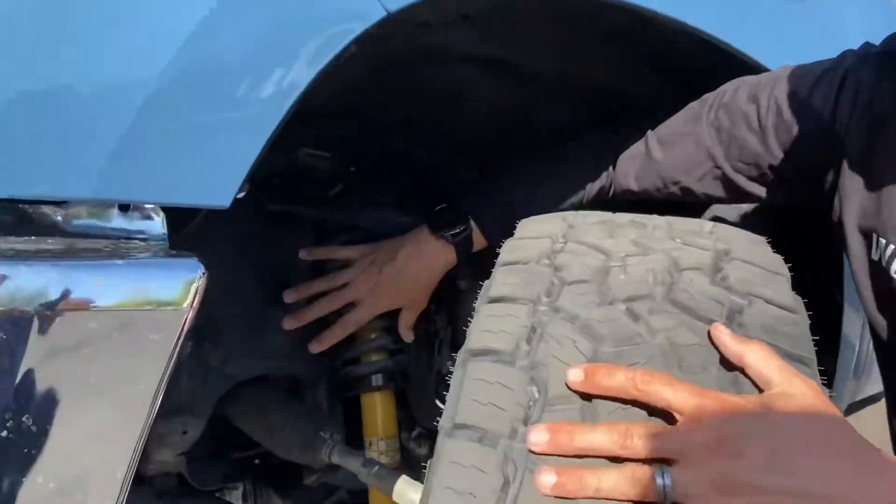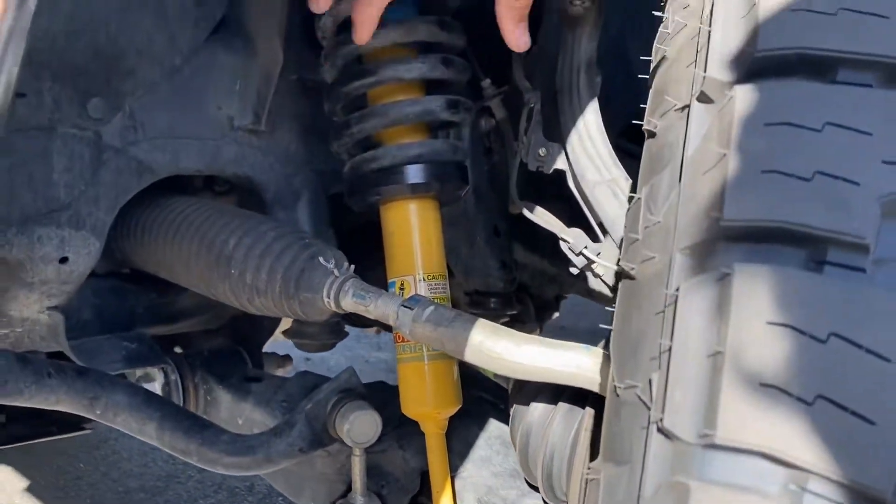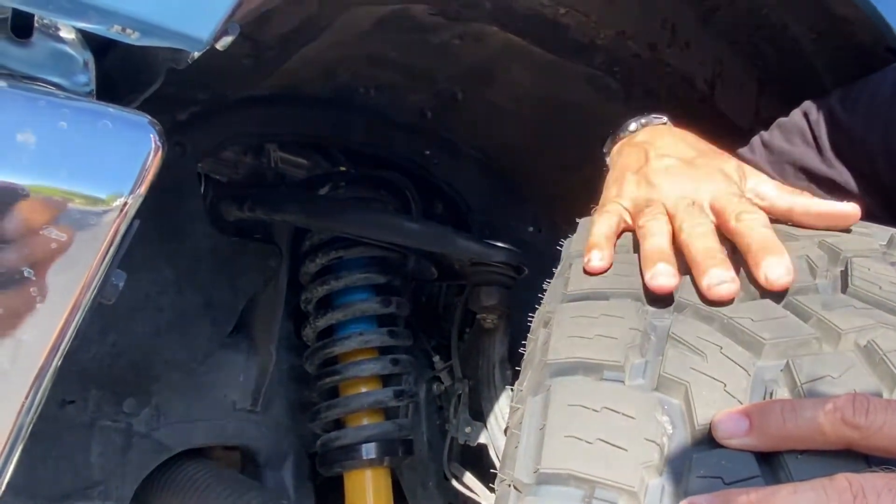So again, this is not your traditional spacer lift that pushes the shock assembly down. We're using our preload collar that makes it work just like a coilover does, but we don't put any adjustment in it — it's already preset the way we designed it.